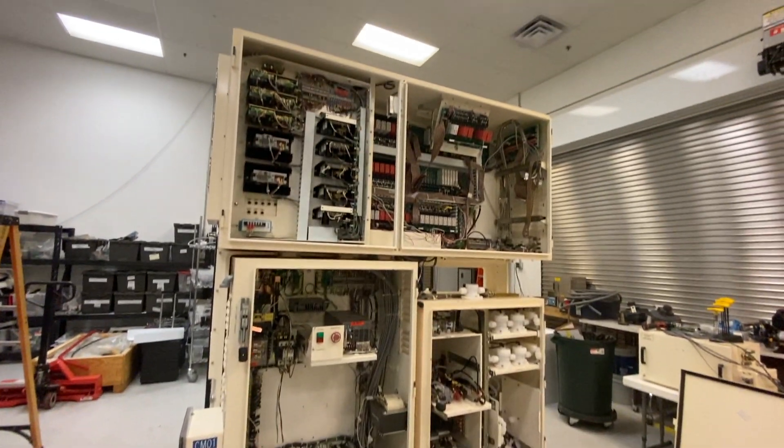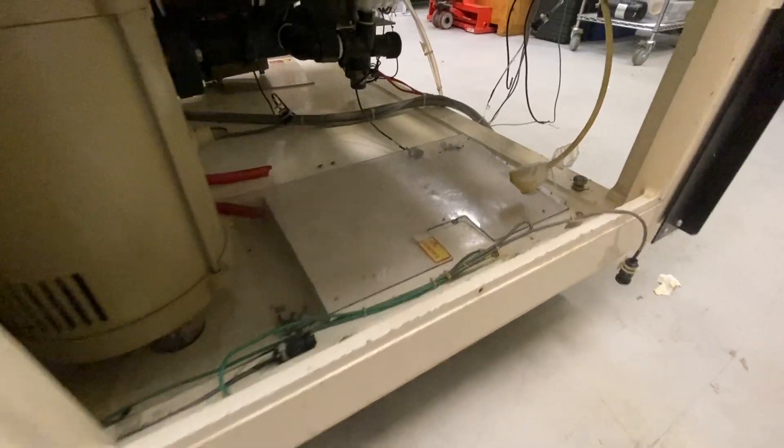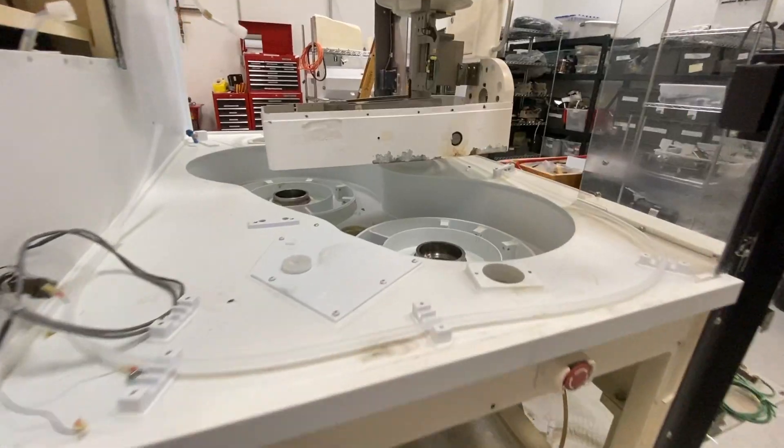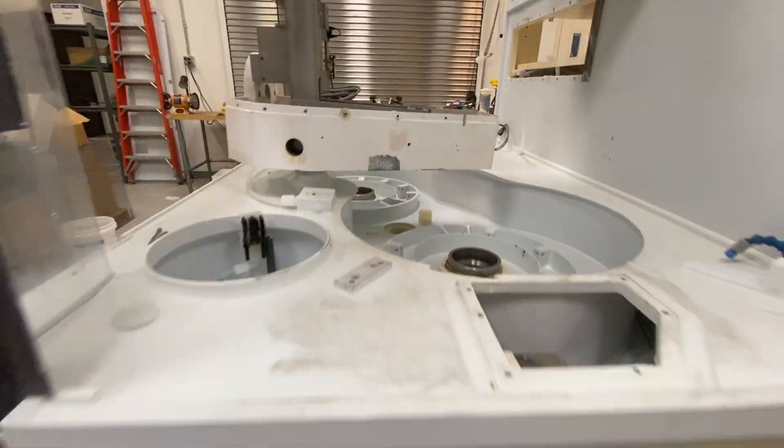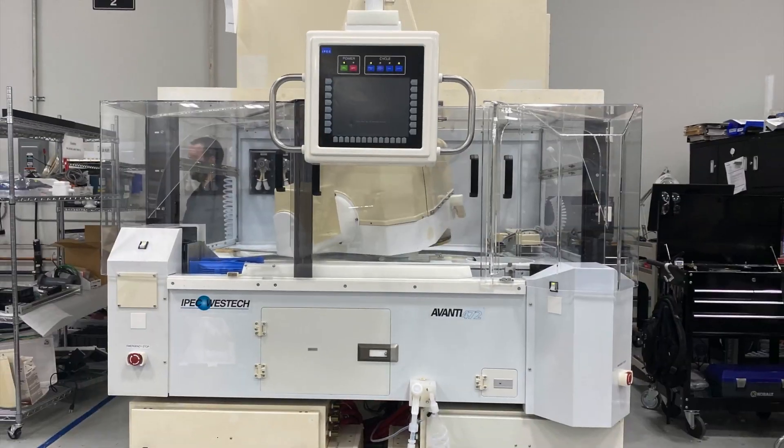Here at Intrepix, we experience consistent demand for the IPEC 472 CMP system. Whether you are in need of a newly refurbished system, are looking to refresh and extend the life of your current system, or simply need spare parts, we have the expertise and resources to help.